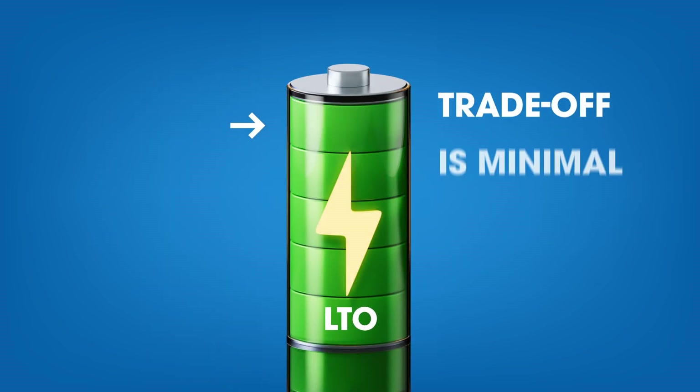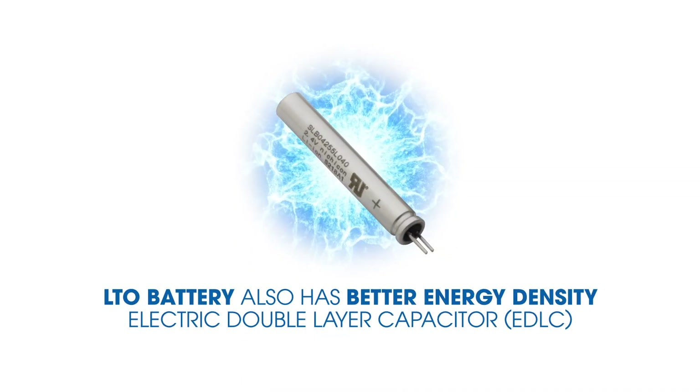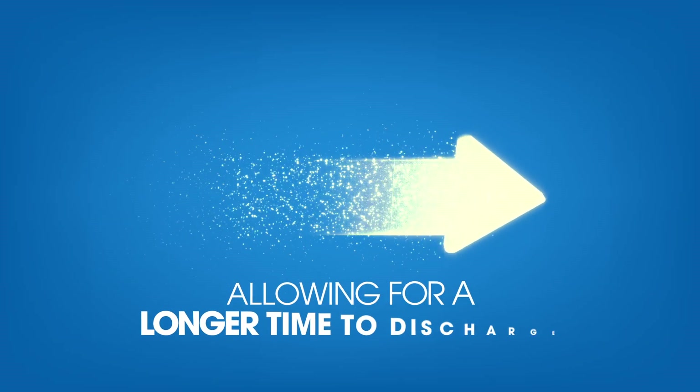In an LTO battery, the trade-off is minimal. An LTO battery also has better energy density than an electric double-layer capacitor, allowing for a longer time to discharge.